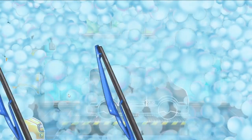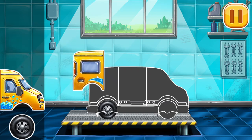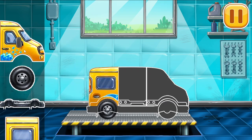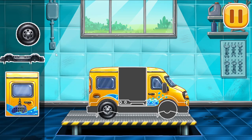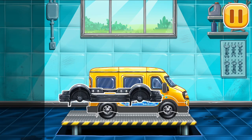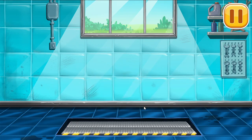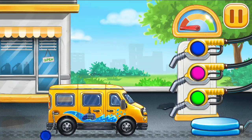We need to assemble the Minivan. Now we need to fill the Minivan.